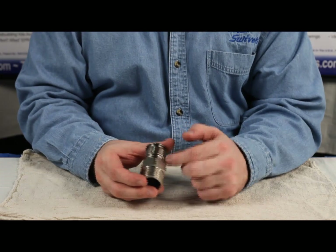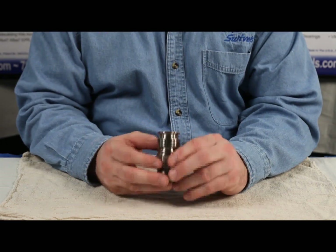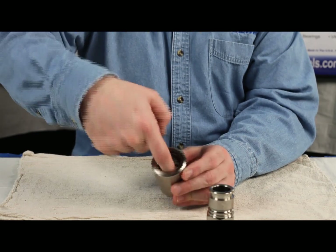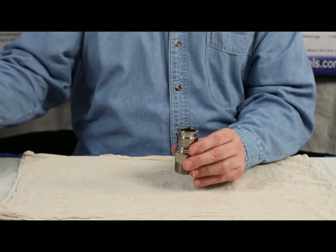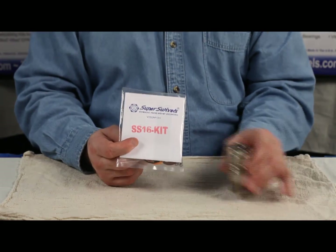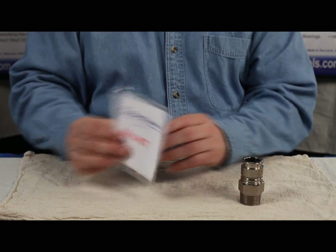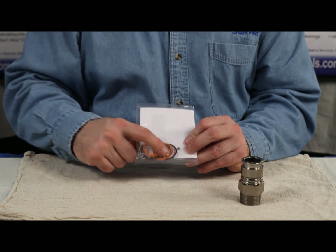We've got a nice clean surface to work from. Inspect this surface and make sure it's nice and smooth with no pits or anything like that. Look inside the swivel, run your finger around it, make sure it's nice and smooth. Assuming that's okay, we'll take our seal kit. It shows the size and kind of seals. Flip it over and you can see all the seals, the balls, a new lock washer, and a zerk.